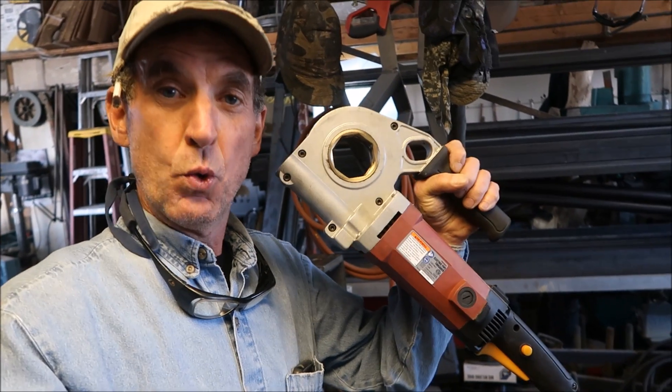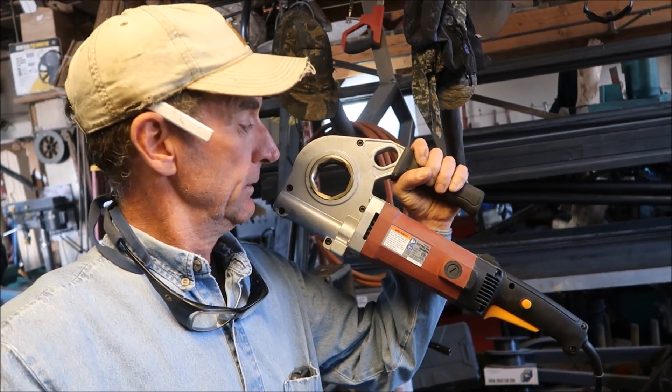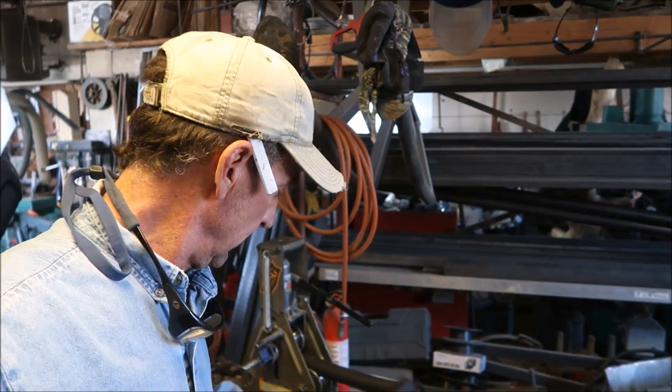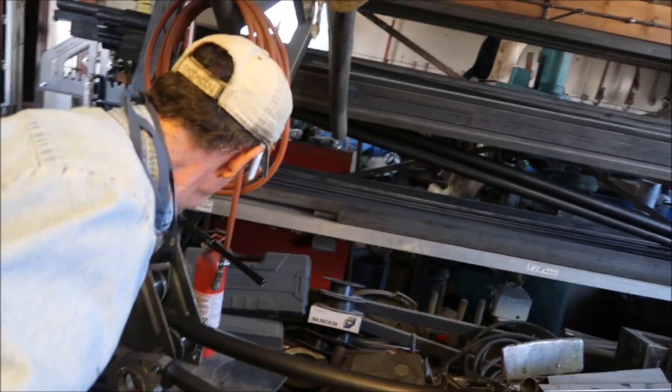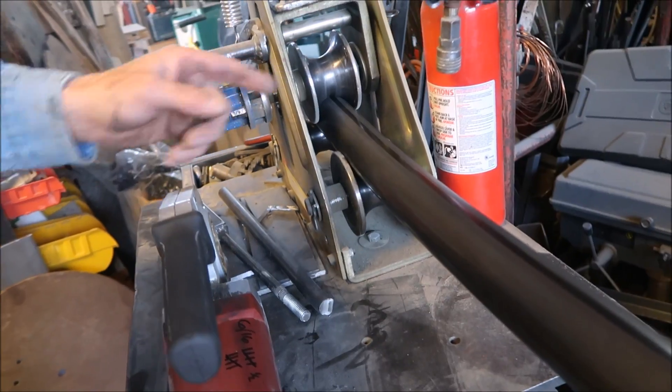But guys, this is the weak link - this thing wears out, we run through one a year. That adds a big cost to the final product; it's a big waste. The other thing about this kit is once you set it up like this, it kind of limits how easily you can change the dies.